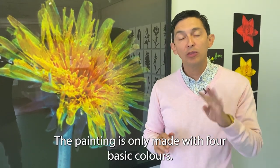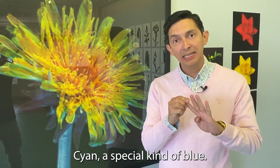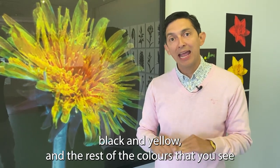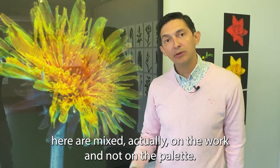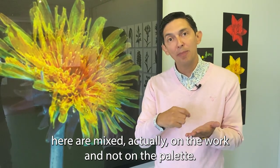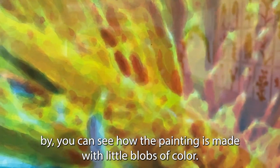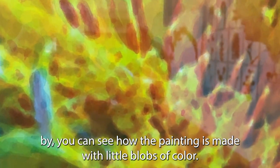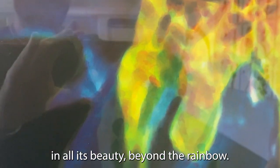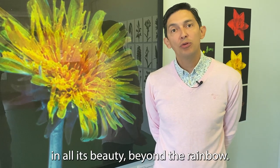The painting is made with only four basic colors: cyan — a special kind of blue — magenta, a special kind of red, black, and yellow. The rest of the colors you see are mixed directly on the work and not on the palette. If you get close you can see how the painting is made with little blobs of color, and if you step back you can see the dandelion in all its beauty beyond the rainbow.